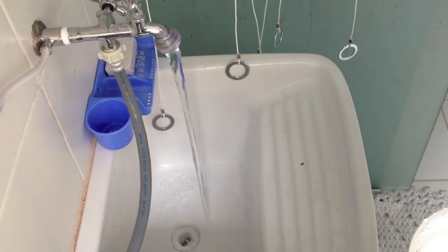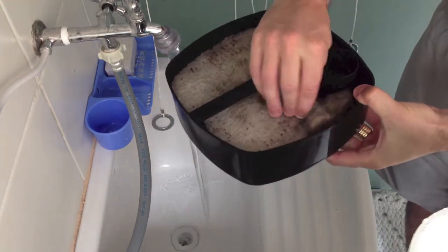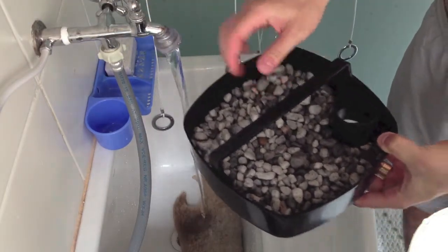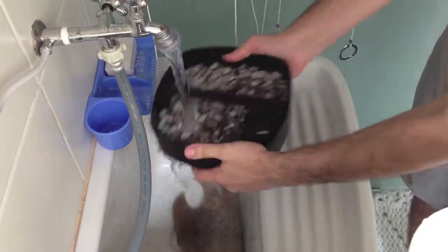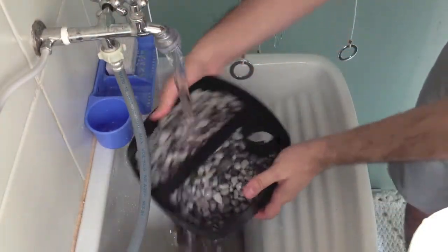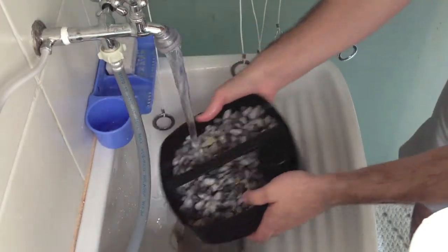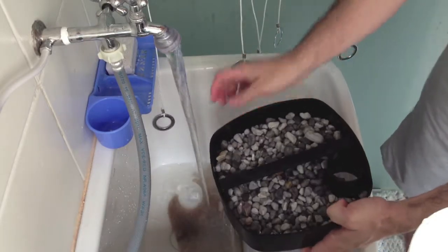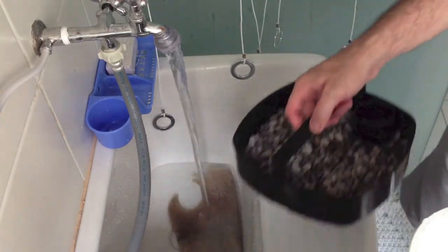After taking those four trays out, you need to run them through water. You can use a lot of water, but you don't want to leave the media in the water for too long — just a very fast passage of water to take the dirt out of the rocks. You don't want to leave it there too long because it will kill the good bacteria you have in your filter.